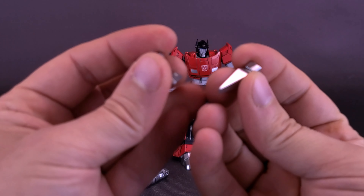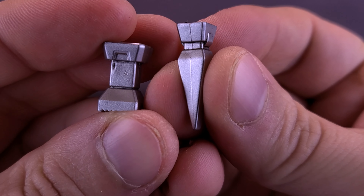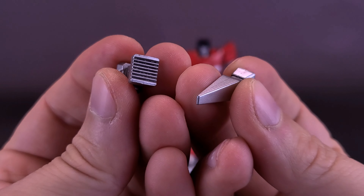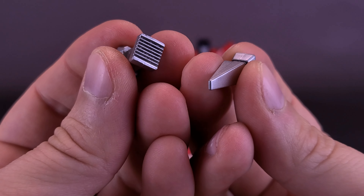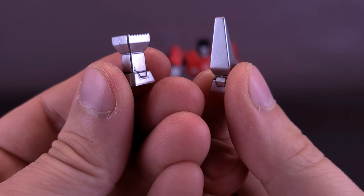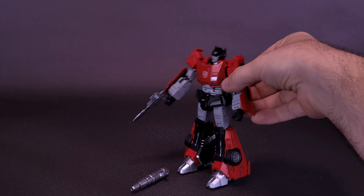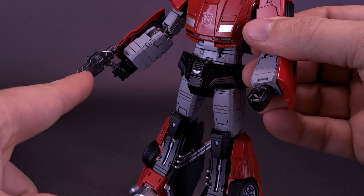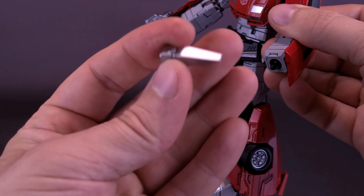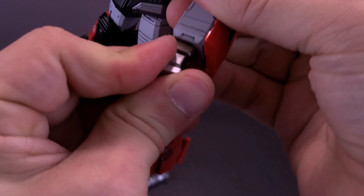The figure also comes with a couple of arm attachments. I believe in the cartoon he does use these at one point. They're cast in matching silvers. The instructions call them pistol one and pistol two, though I wouldn't necessarily consider them pistols. They serve a purpose, probably displayed in actual episodes of the cartoon. Seeing as we already have him holding the blaster on one side, let's deal with the other hand - we'll just pop that off and plug one of these in place the exact same way.